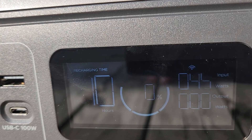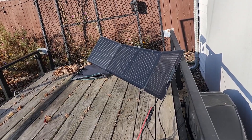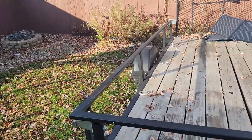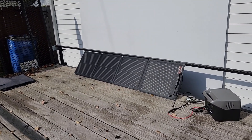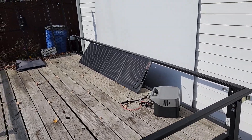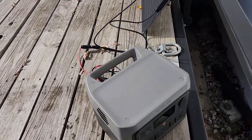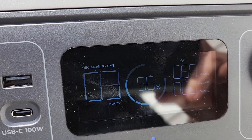I started this test with the power station at zero percent. It's about 10 o'clock in the morning and we're getting about 45 watts from the sun right now. I adjusted the panels in the corner of my trailer the best I could to get the optimal wattage. It's a little bit of an overcast day today, so we're just going to manage the best we can.